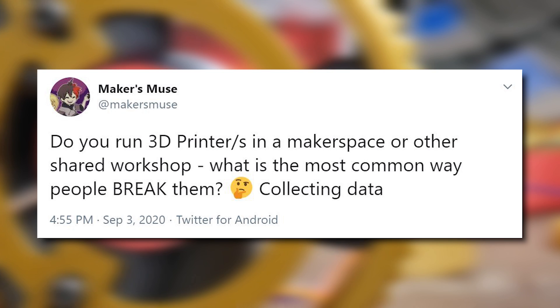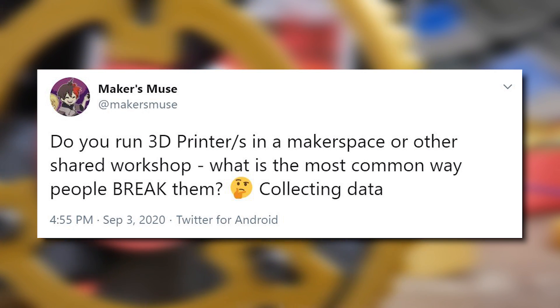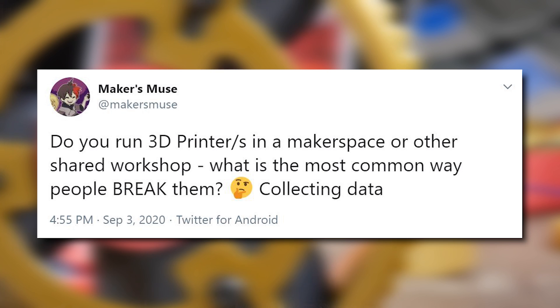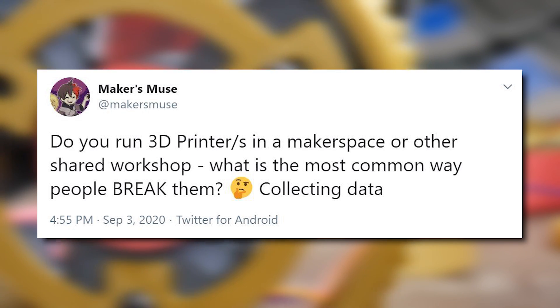How's it going, guys? Angus here from Makersmuse. So I recently posted on Twitter asking people who use these public makerspaces, hackerspaces, and the like, what's the most common way that their 3D printers get broken. I have a lot of experience myself seeing firsthand these machines get destroyed, but I also reached out to the community for their input. Let's start with the number one cause of failure for 3D printers in a public space.